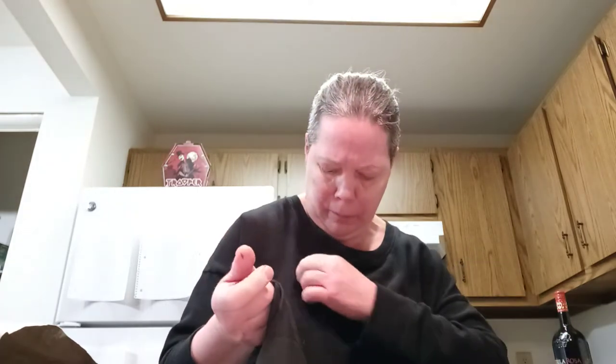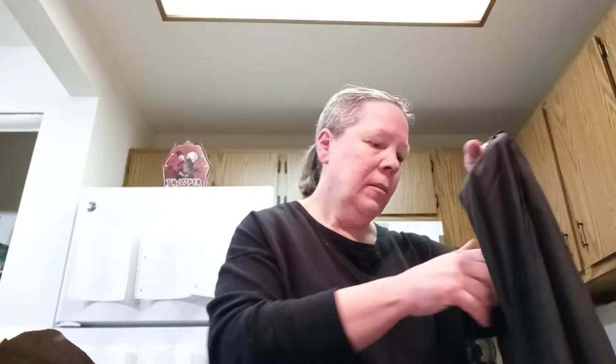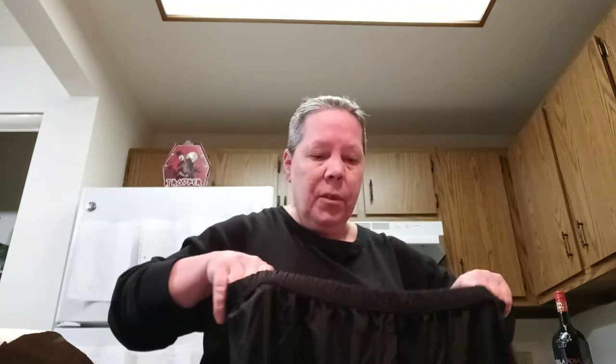Let's see if we can tell what they're made of. Let's see if there's a tag in here somewhere. No tags. It is an extra large, which is what I wear — it's the largest size I could get.